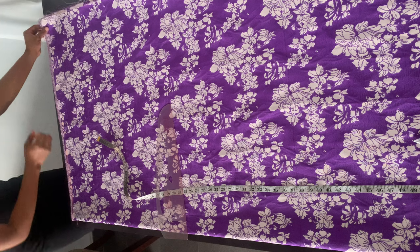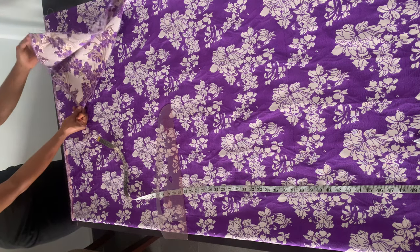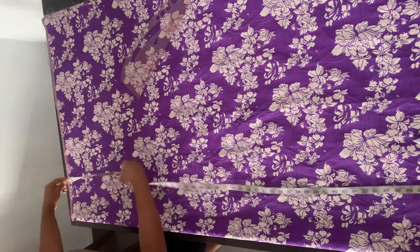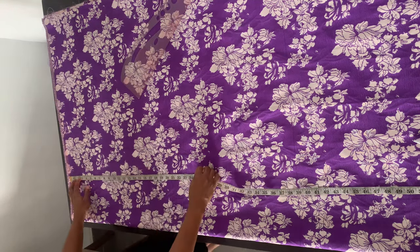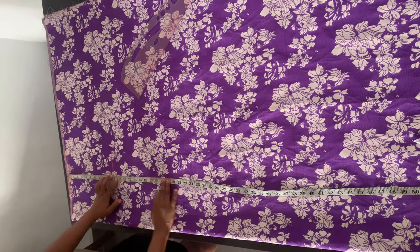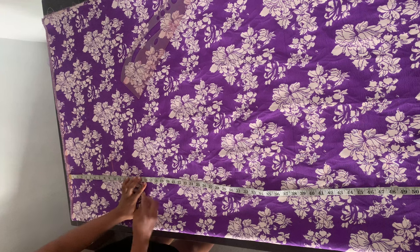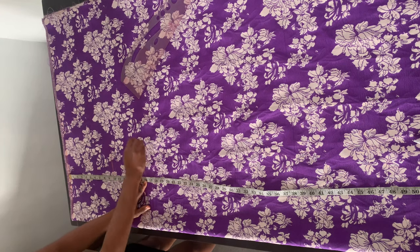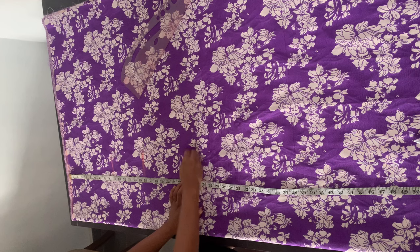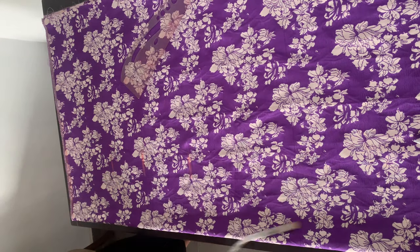I've already gone ahead and folded my fabric twice — folded it and then folded it yet again. Where I have the double folds is going to be my center front. From the top of the fabric, I'm going to mark the bust point measurement, which is 10 inches. I'm also going to mark the waistline, which is 16 inches, and then the hip line, which is 24 inches. The length of this piece is already 58 inches.